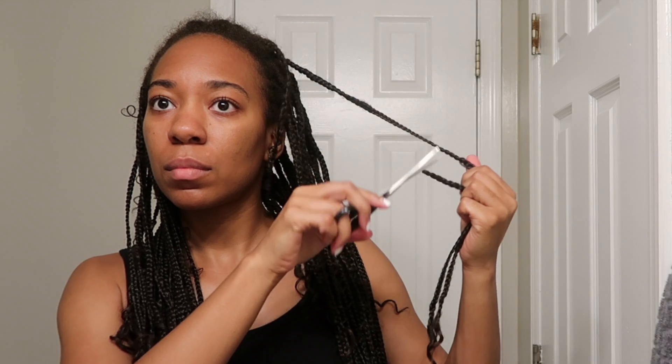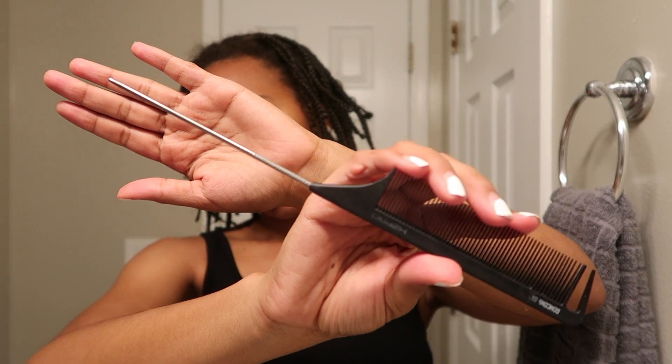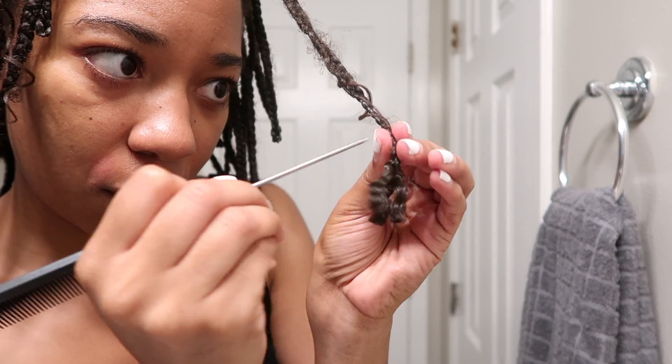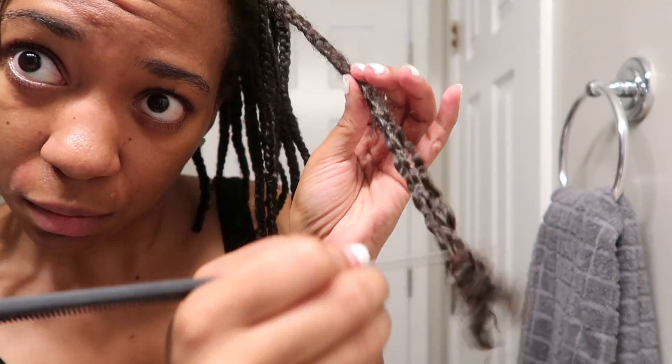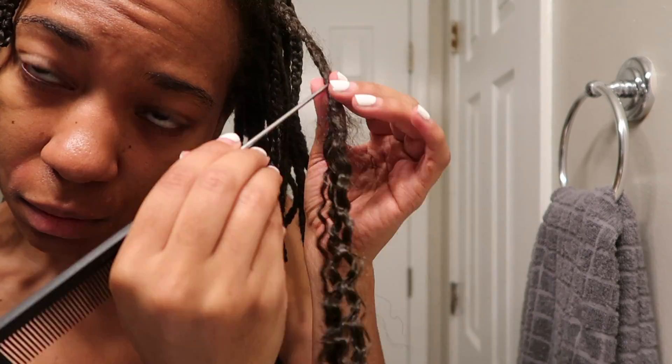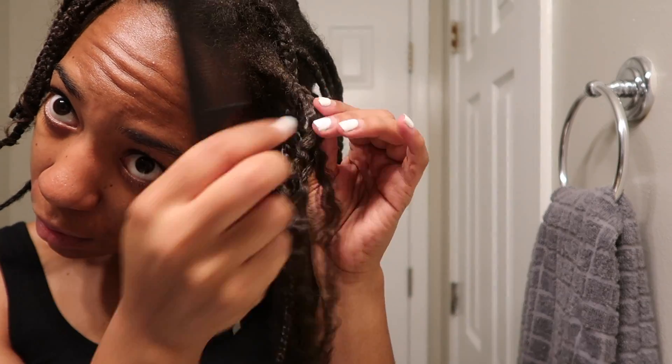I'm going to start by cutting them out because nobody's about to take down these super long braids. I'm going to cut just below where my hair ends. Next I will use the end of a parting comb or a rat tail comb, or just a sharp object if you don't have a comb like this, to kind of needle out each braid, and that helps me take it down quicker.